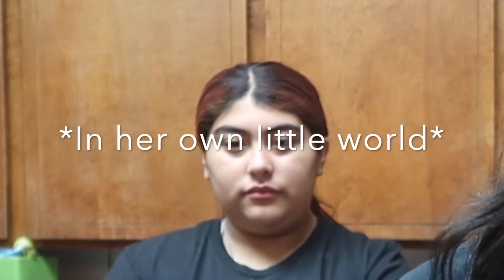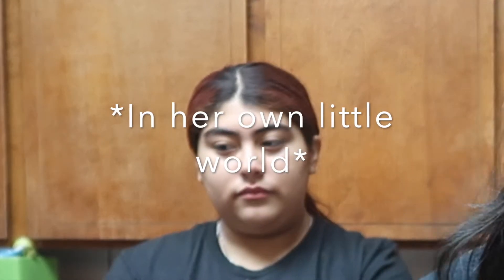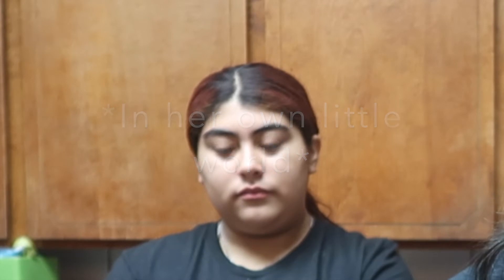Hey guys, welcome back to another video! I have my sister here today. Yesterday I saw a video by Carly and Erin — I'll leave the link down below — where they were making their own breakfast crunch wraps inspired by Taco Bell. I actually work at Taco Bell, so I get them every Monday since I'm the opening cashier, and it's like my favorite item. You should definitely go try the breakfast crunch wraps — they're a whole lot better than the regular crunch wrap supremes.